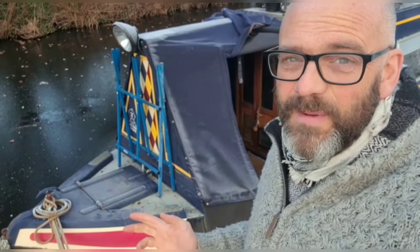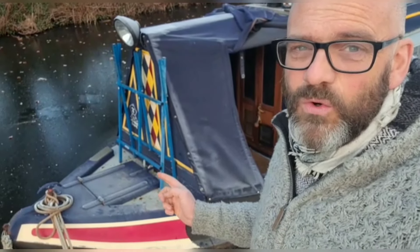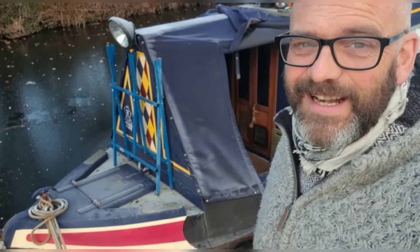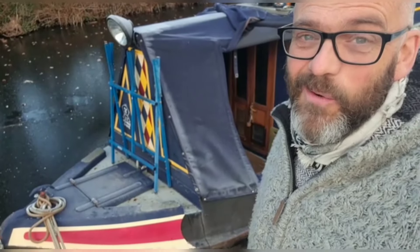The canal is frozen solid and it has been for days. We need to keep Bluebell's water tank topped up with fresh water for showering, cooking, and cleaning. This is how we do it.